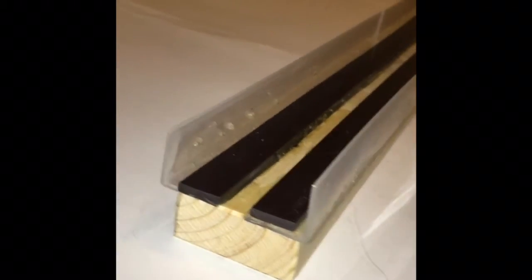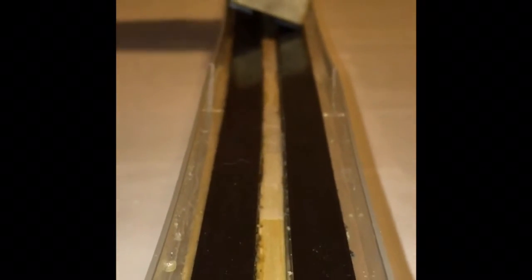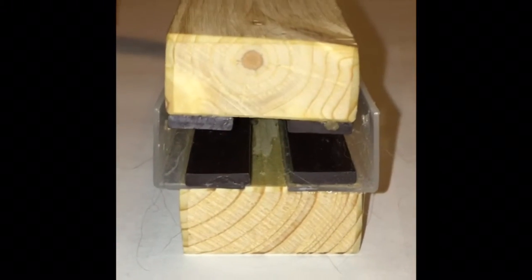The blocks were used as a track. I put the magnet strips on them and on a block that will levitate above the track. This model shows how real trains use magnetic levitation to move without wheels.